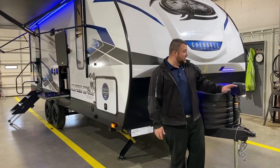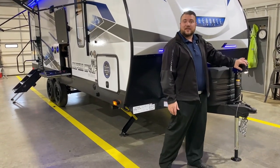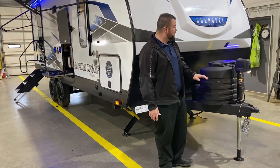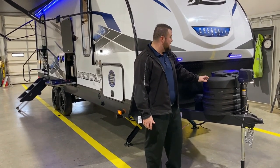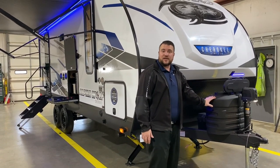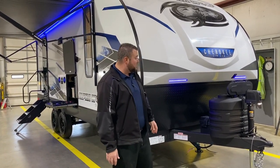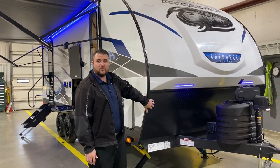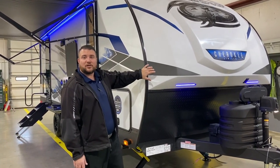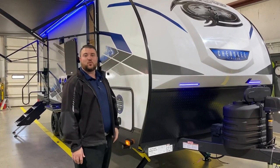Starting up front, we have your power tongue jack with LED lights so you can see at nighttime when hooking up. We have two 20-pound LP tank bottles that will be filled by the Outpost RV, the hard shell cover, quick access lid, a Group 27 deep cycle marine battery, and the diamond plate rock guard front end with fiberglass front cap and accent lights.